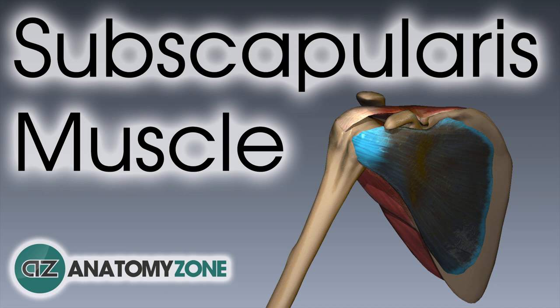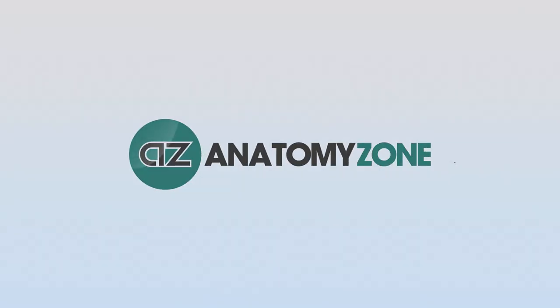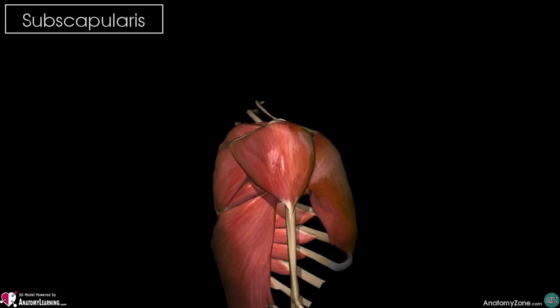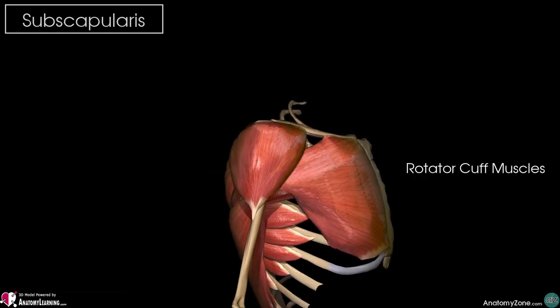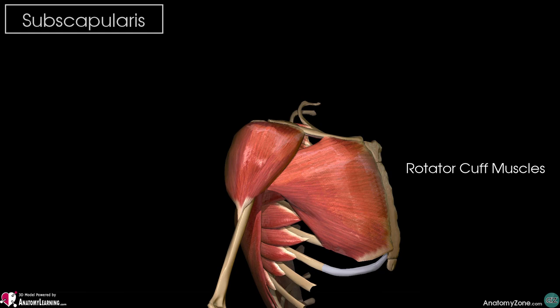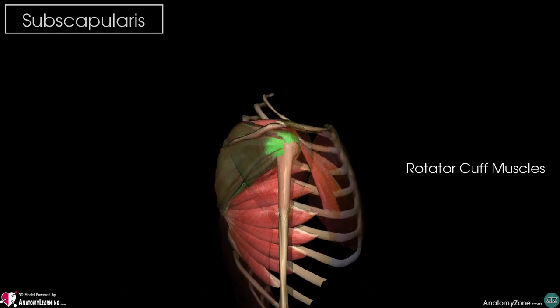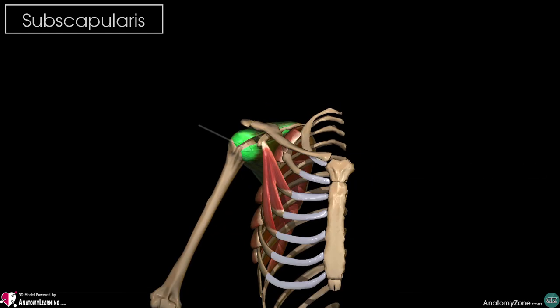Hey, this is Jack at Anatomy Zone, and in this tutorial we're going to go through the subscapularis muscle. The subscapularis muscle is one of the four muscles which make up the rotator cuff, and they're found beneath the more powerful superficial shoulder muscles, as you can see here. The subscapularis is on the front, or anterior aspect, of the scapula.